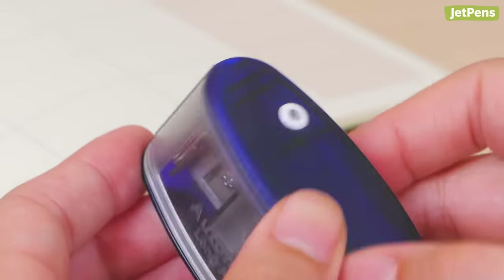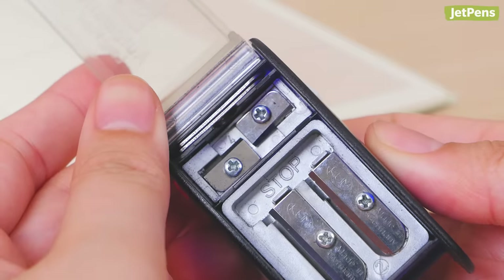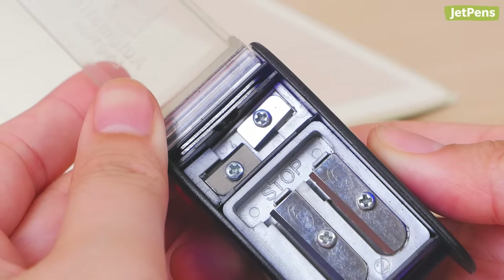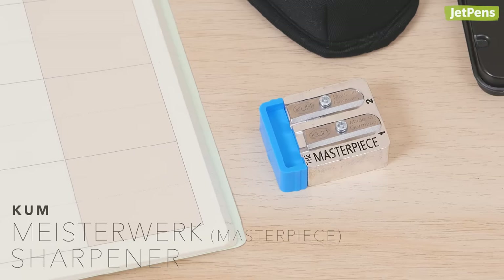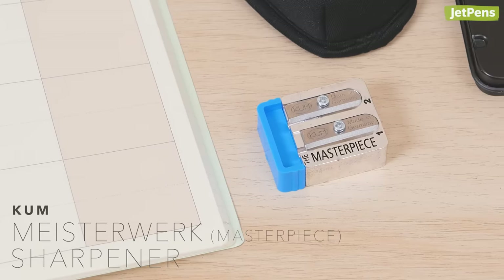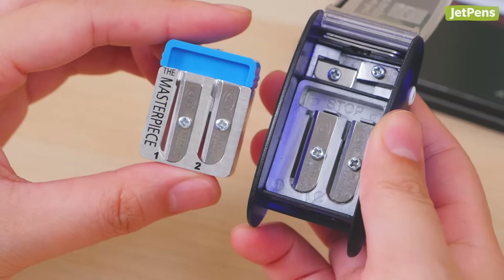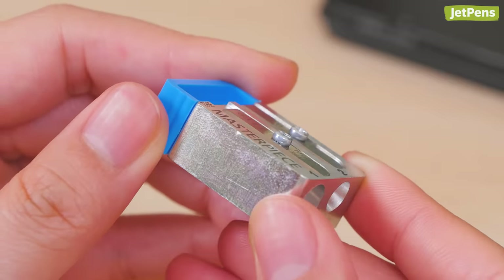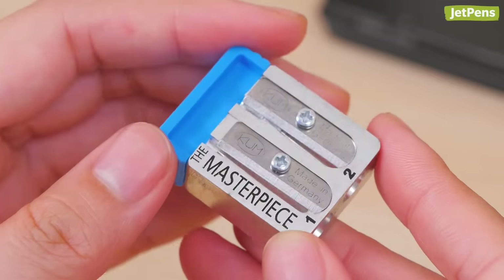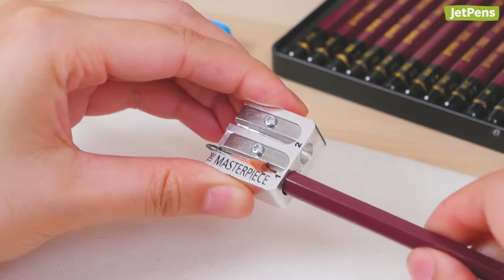The blue version has two smaller holes on the sides for sharpening 2.0 mm and 3.2 mm leads. If you want something more durable, Kuhm's Meisterwerk Sharpener might be up your alley. It has the same features as the automatic brake sharpener, but it's constructed with strong, lightweight magnesium alloy. The blue plastic stopper can also be removed for even longer lead tips.